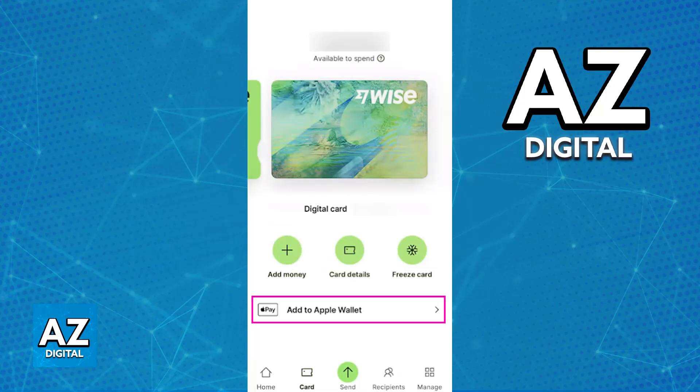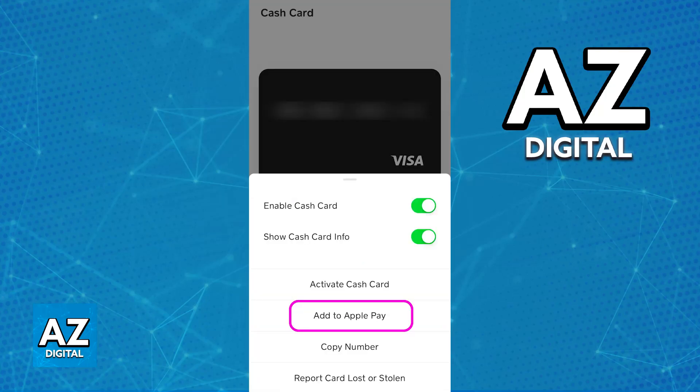The other option to add the virtual Visa card to the wallet is to be redirected to the wallet through the specific app that you use to manage the card. So if you open the app — for example, Revolut — and tap on the specific card, the option to add the card to Apple Wallet is going to be available in there.